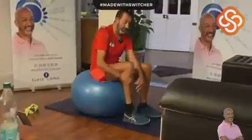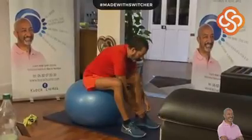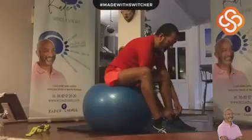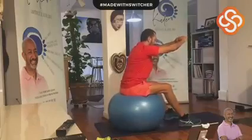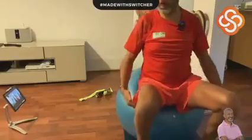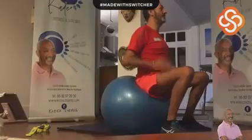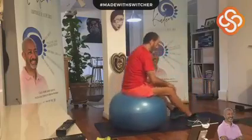Maintenant, vous tendez les fesses complètement en arrière, complètement en arrière pendant dix secondes. Dix, neuf, huit, sept, six, cinq, quatre, trois, deux, un. Vous ramenez vers l'avant, vous ne bougez plus. Vous restez bien droite. Ici, vous allez plier les jambes, tenez-vous bien droit pendant neuf, huit, sept, six, cinq, quatre, trois, deux, un. Relâchez.